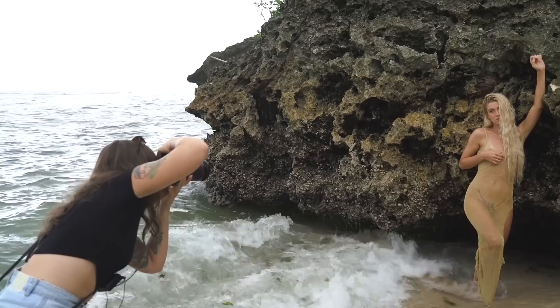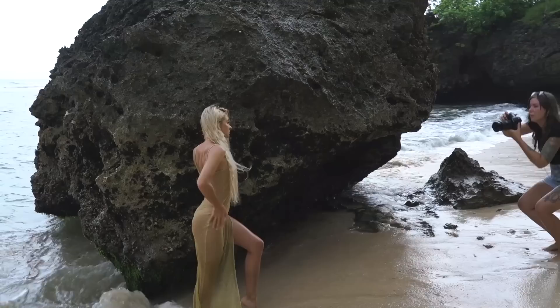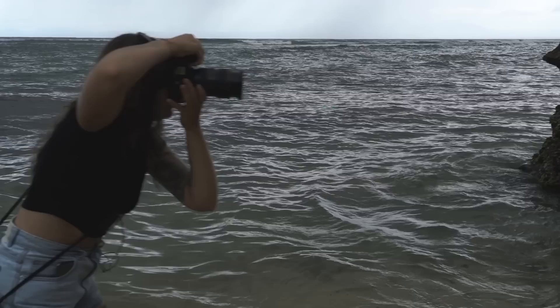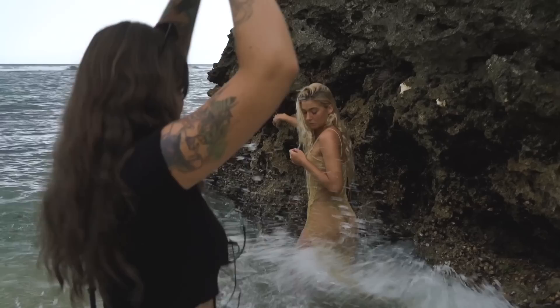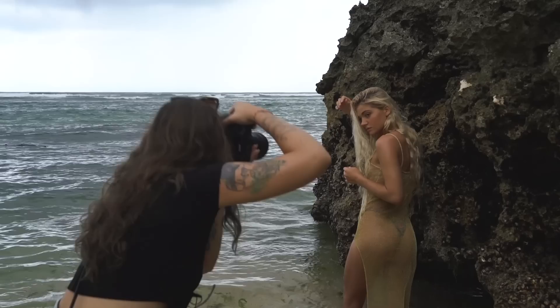Whenever you're shooting in weather that is less than ideal — like that day where it was cloudy, overcast, and eventually started lashing rain — I think it's very important to try and adapt the story and see it in a light that would suit that particular weather. In super heavy overcast situations like this one, I always keep in mind to try and place the model where it's the brightest. I wanted to put her against the rock to add a bit more character, with the waves crashing around her, because I thought it would make it more dramatic.